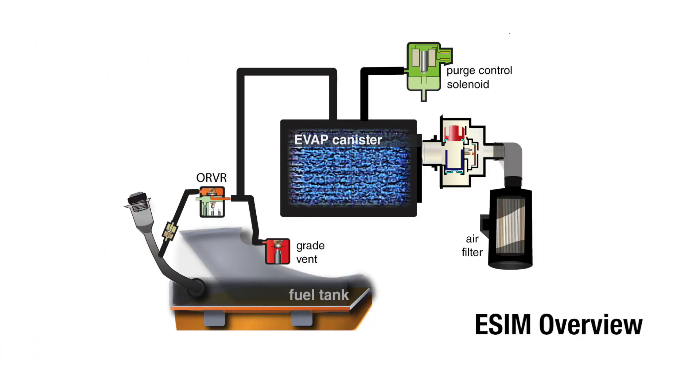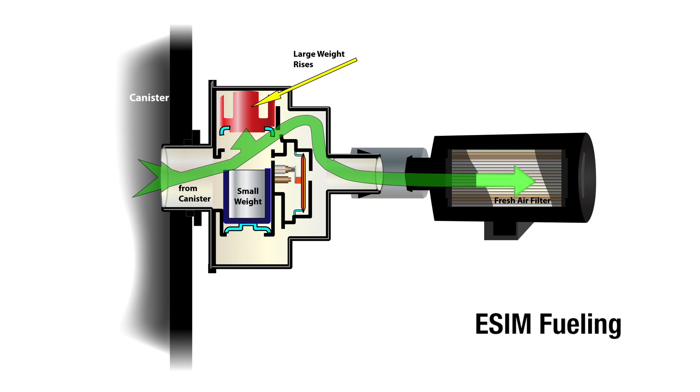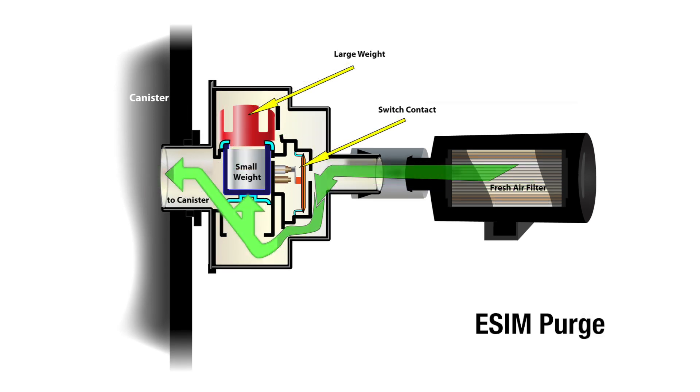Unlike previous leak detection systems, the eSIM does not contain a solenoid. Instead, the eSIM uses two weights, a diaphragm, and a switch to detect pressure differences across a variety of conditions.